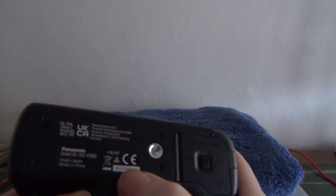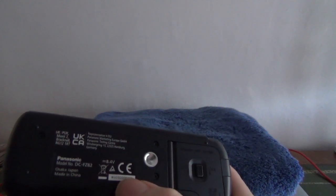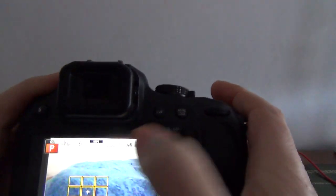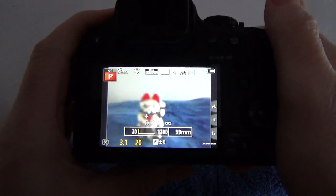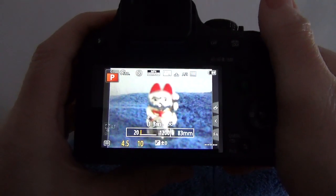Something like an SDXC card is probably best — they're about eight pounds in Sainsbury's at the moment. There's a metal tripod quarter-inch thread, serial number, touchscreen, and I'll just bring the little model here to zoom in on.